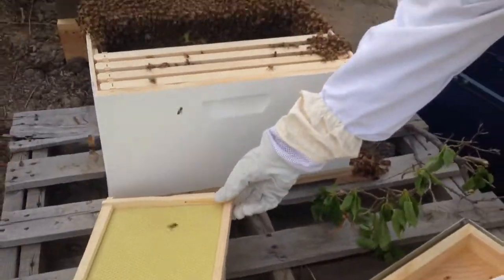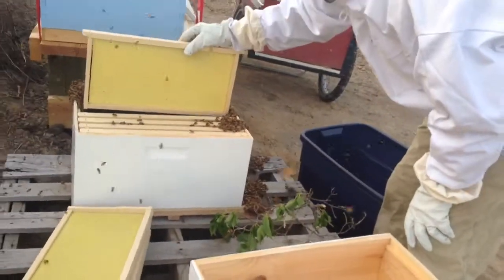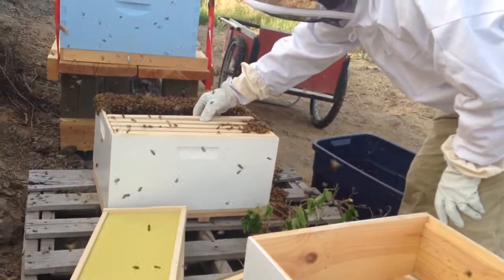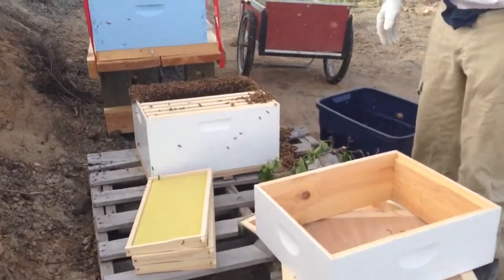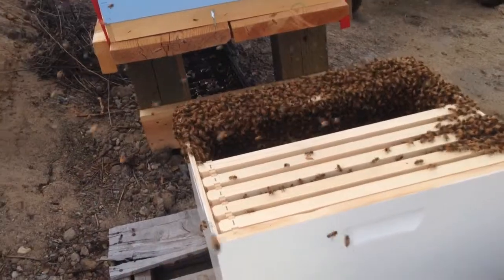That's a nice healthy swarm — I think that's more than we got when we started. That's much more. It's like 30,000 bees right there. These might be Italians; they seem a little livelier, kind of turn on it.